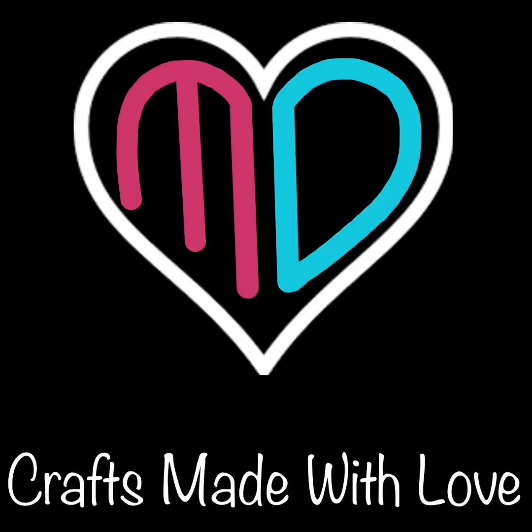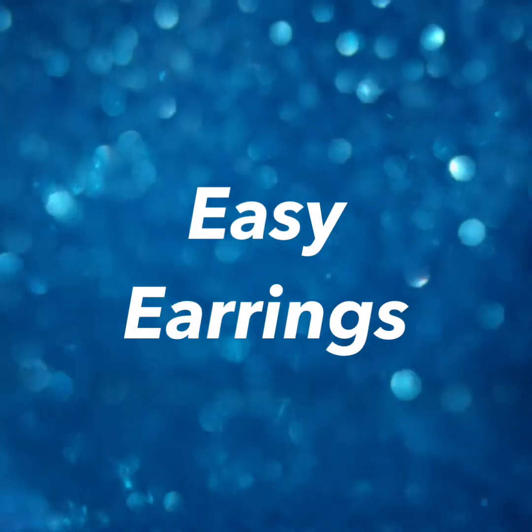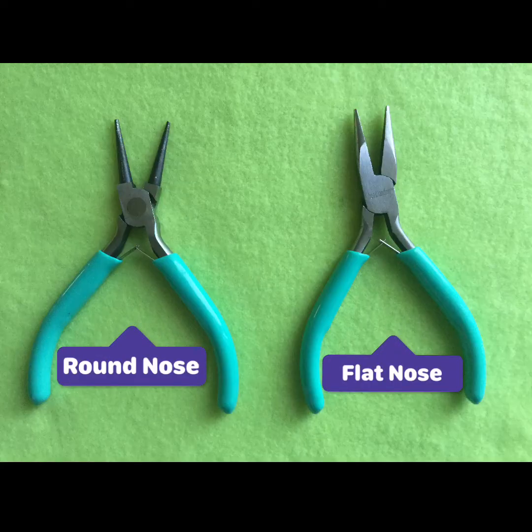Welcome to Mom and Daughter's Crafts — crafts made with love. In this video we'll be showing you how to make easy earrings. Before we begin, here are the pliers we will be using to make the earrings. Both of these are easily available in craft stores like Michael's, Joann's, or in the craft section of Walmart or Target. So without further ado, let's get started.